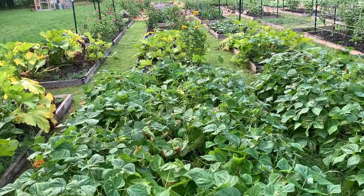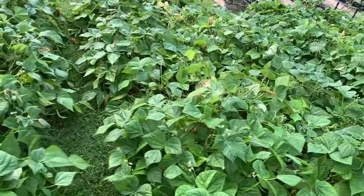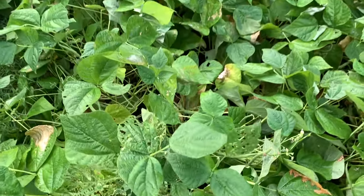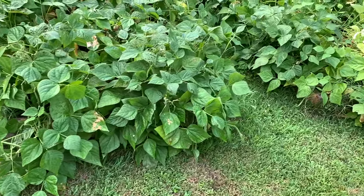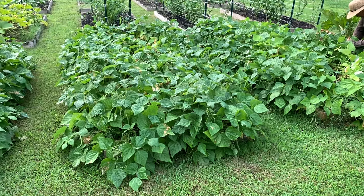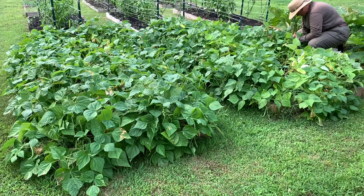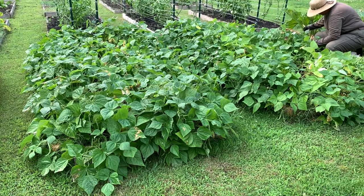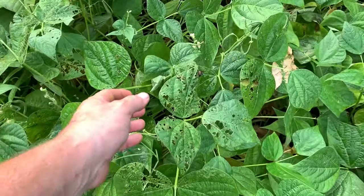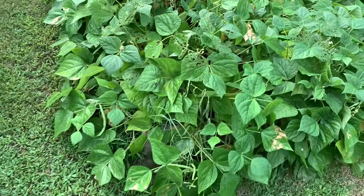I planted three seeds where the instructions said one, and we still ended up with this — these things have come in super super thick, a lot of beans. There's a whole lot of beans in there; they've done excellent. Also worth pointing out, we don't use any chemical fertilizers, no herbicides, and no pesticides, so these beans are for all intents and purposes 100% organic. They were planted in compost and then we just let them go. The only real problem has been some Japanese beetles that ate on some of the leaves, but they seem to have left the beans alone.